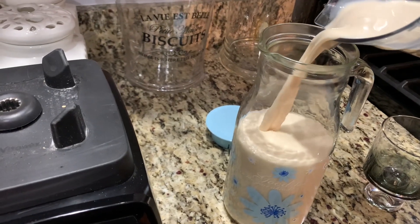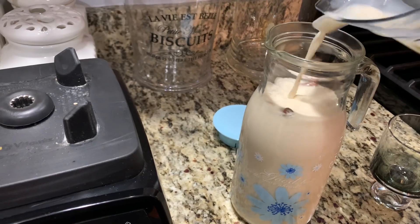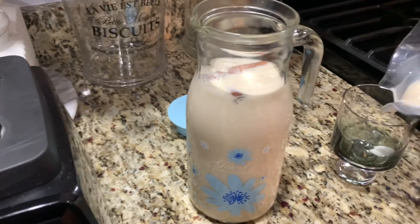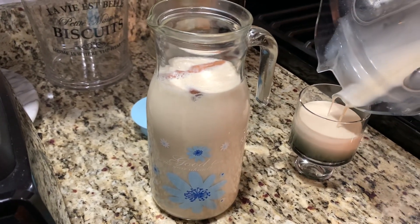It has a little kick to it but it's perfect. And you can also make this without the alcohol — it is kid-friendly, or for those that don't drink, you could definitely omit the alcohol and make it without it. It's just as delicious.